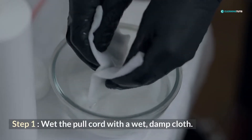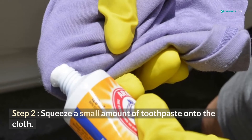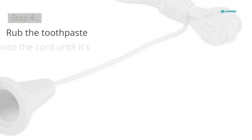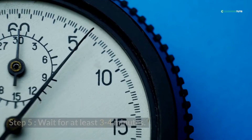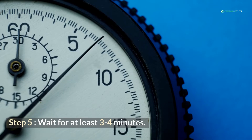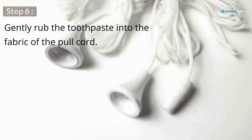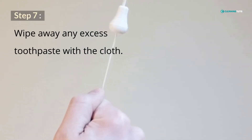First, wet the pull cord with a damp cloth. Squeeze a small amount of toothpaste onto the cloth. Apply the toothpaste to the cord. Rub the toothpaste into the cord until it's covered in paste. Wait for at least 3-4 minutes before you start wiping the paste. Then gently rub the toothpaste into the fabric of the pull cord. Wipe away any excess toothpaste with the cloth.